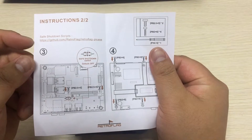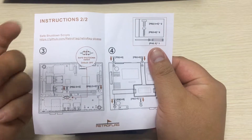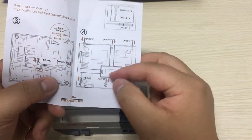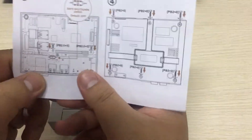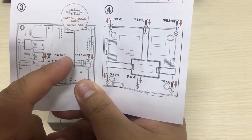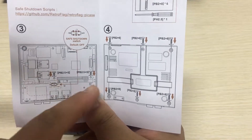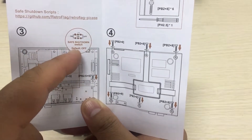The third step is to install the safe shutdown scripts so that your NES Pi can be shut down safely. And the fourth step is to assemble all of the screws to fix your NES Pi case. You can see that there are two PB 2.5 by 5 screws — these smaller screws will fix your Raspberry Pi. And here is the safe shutdown switch.